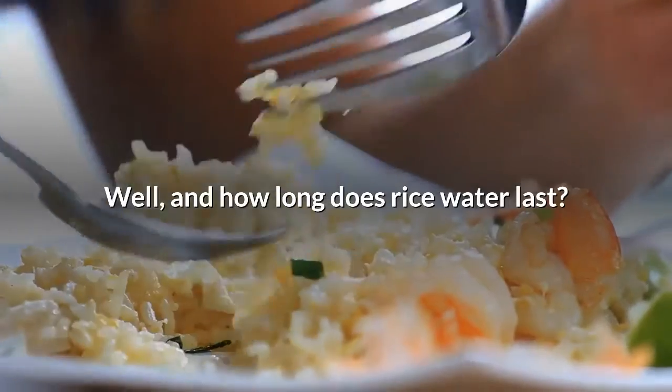How long does rice water last? You can keep unused rice water in the fridge for up to a week.